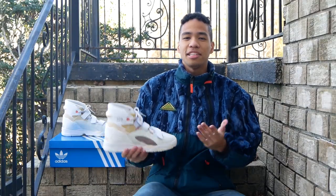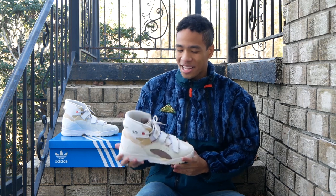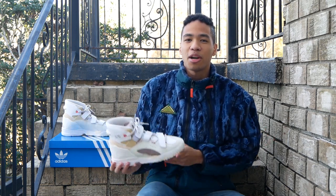Hey everybody, it's Thawne and today we're checking out the Adidas VEDAWAM 326 in the Core White Acre Tint and Easy Yellow colorway. I was able to get these on the initial release on the Adidas website at 3 o'clock in the morning — 3 a.m. Eastern Standard Time — but they sold out in about 5 minutes, so hopefully you were able to get one if you wanted one.